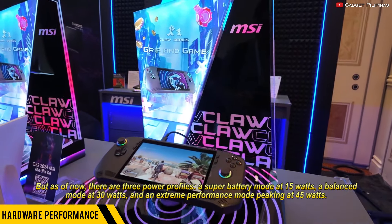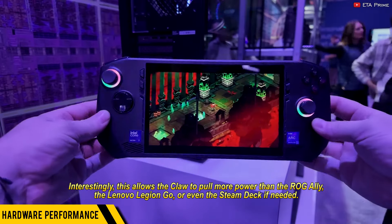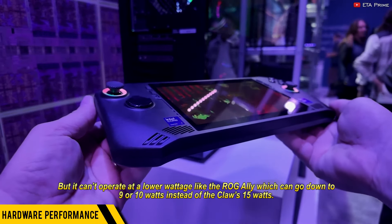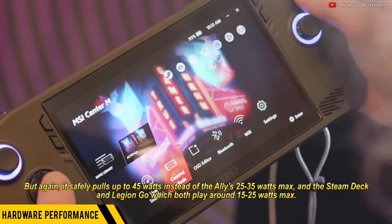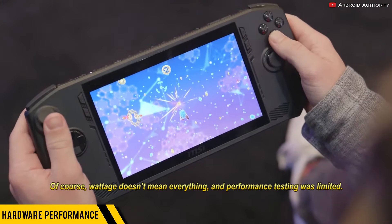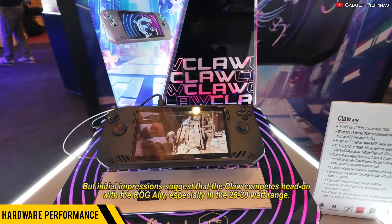As of now, there are three power profiles: a super battery mode at 15W, a balanced mode at 30W, and an extreme performance mode peaking at 45W. Interestingly, this allows the Claw to pull more power than the ROG Ally, the Lenovo Legion Go, or even the Steam Deck if needed. But it can't operate at a lower wattage like the ROG Ally, which can go down to 9 or 10W instead of the Claw's 15W. That said, it safely pulls up to 45W instead of the Ally's 25-35W max, and the Steam Deck and Legion Go, which both play around 15-25W max.